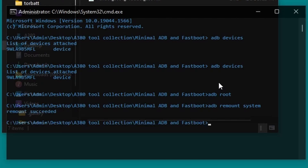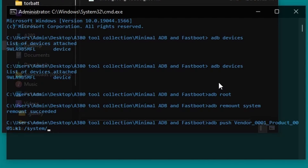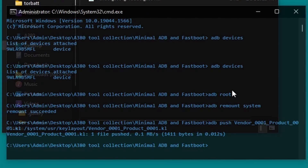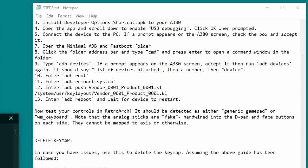Type 'adb remount system' and hit enter — it'll say 'remount succeeded'. Here's the big one: type 'adb push vendor_0001_product_0001.kl /system/usr/keylayout/vendor_0001_product_0001.kl' and hit enter. Note that you can type 've' then press tab to auto-complete the file name. Also make sure that 'usr' is u-s-r, not 'user', and be sure that your spacing is correct. You can copy and paste this command from the steps.txt file if you prefer.